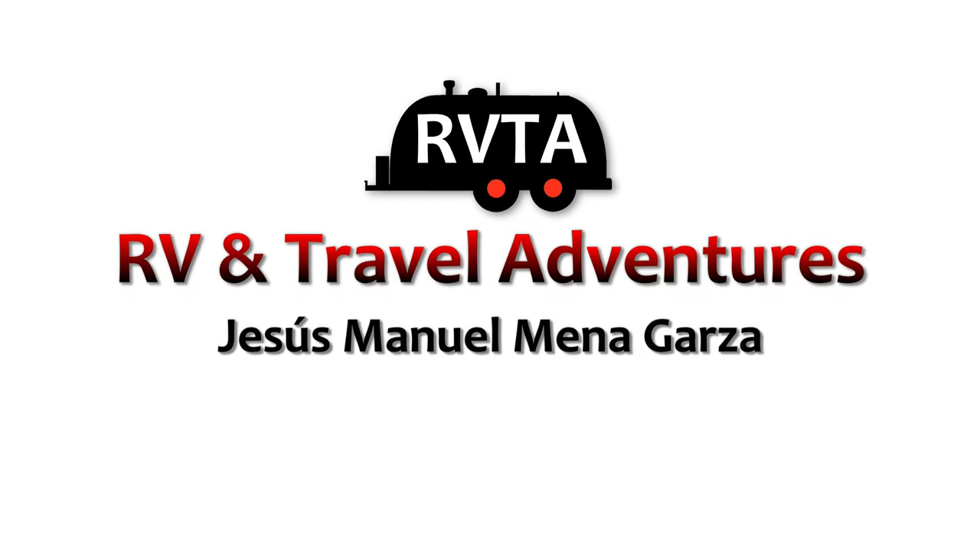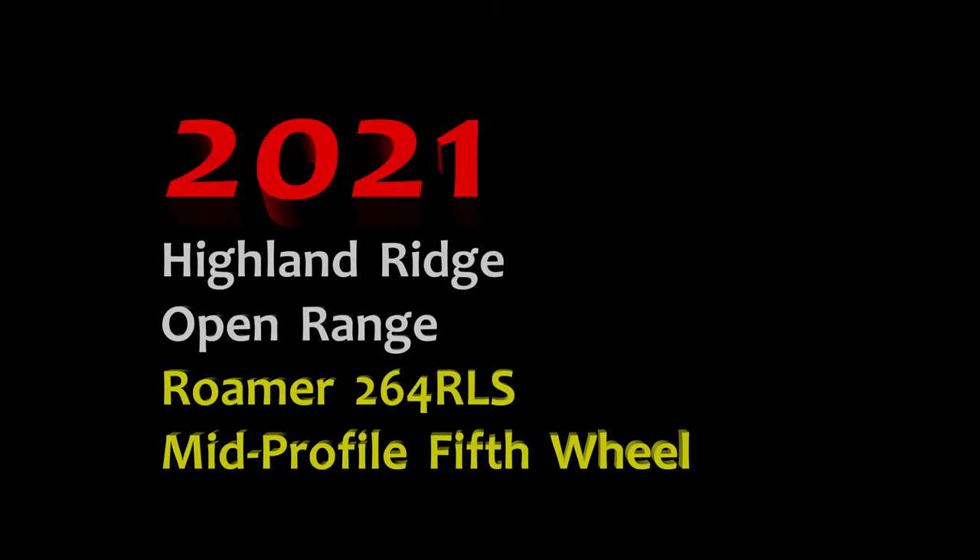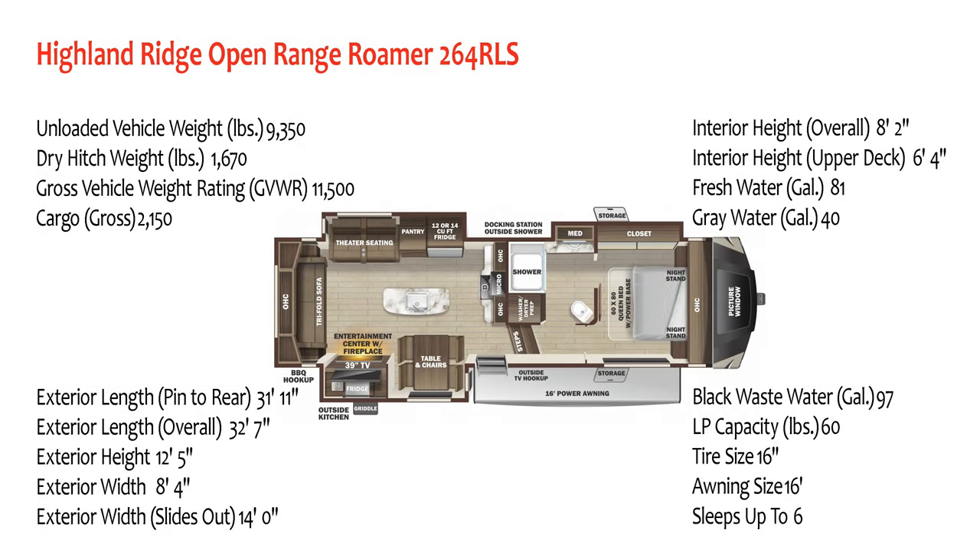Welcome to RV and Travel Adventures. My name is Jesus Manuel Menagarza. I hope you're having a fantastic day wherever you are. In this edition I explore a Highland Ridge Open Range Roamer 264 RLS, a very nice mid-range fifth wheel.